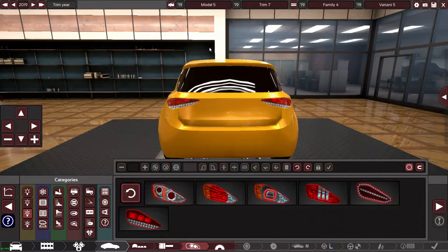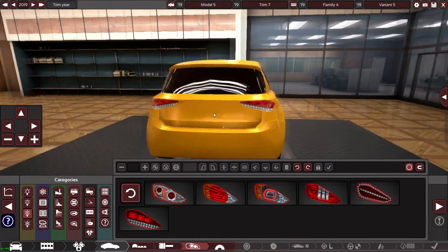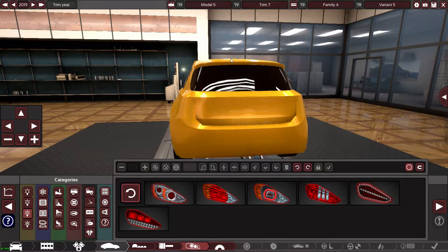Shrink it down a little bit. Now it looks a bit weird — let me put it that way a bit more, and then I'm just going to use the keyboard's up arrow to gently move these up millimeter by millimeter.